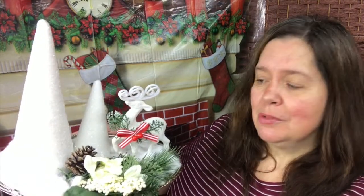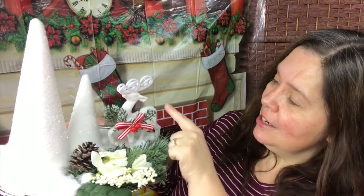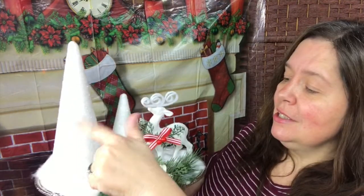I used a silver tray, a sprig of evergreen, a reindeer ornament, some foam cones, glitter, and some cotton. Of course, I also used some hot glue. Everything's available at Dollar Tree and dollartree.com.